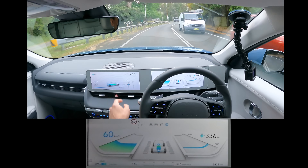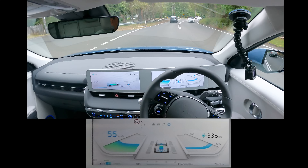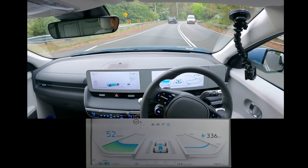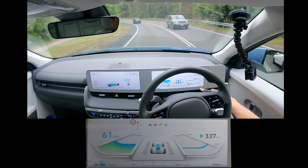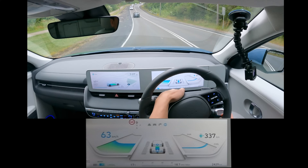You can see there's 87% left on the center screen. I haven't charged the car yet since I took delivery yesterday from Hyundai — many thanks to Hyundai for allowing us to test drive this vehicle. Here's the odometer at 2,429 kilometres, temperature 17 degrees down there.